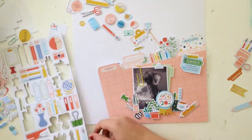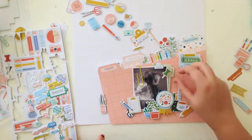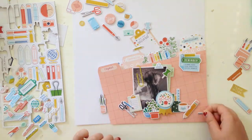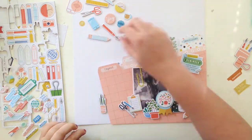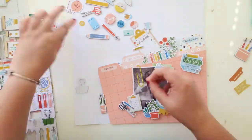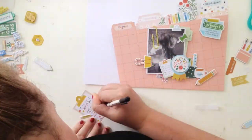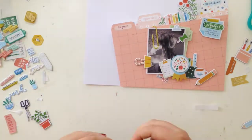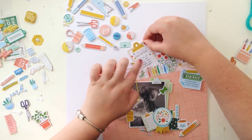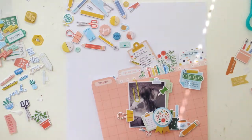I made a good dent in that chipboard sheet as well, but I didn't end up using everything I punched out — I'll save it for another day. I love Pinkfresh chipboard because you can punch out the shapes and still keep the adhesive on them, so when you're ready to commit and stick the embellishment down you just peel off the back and stick it — super easy.